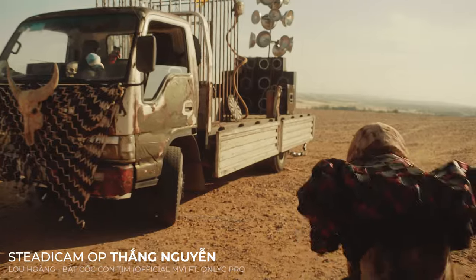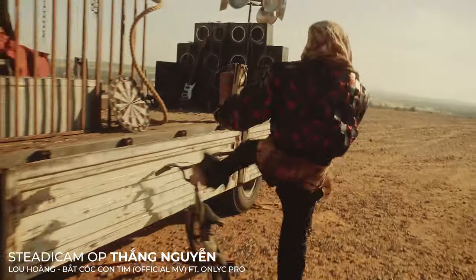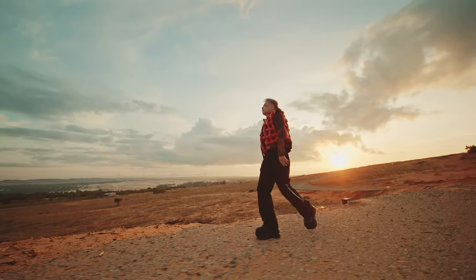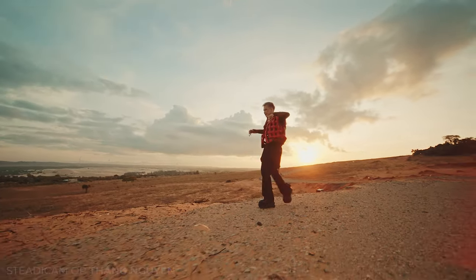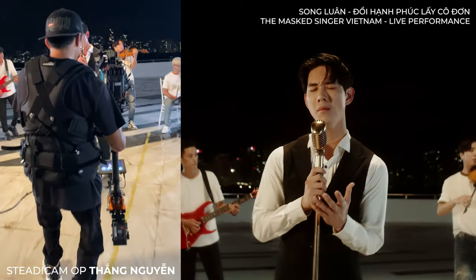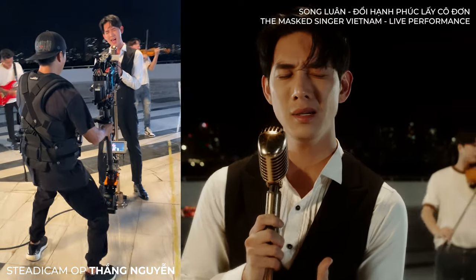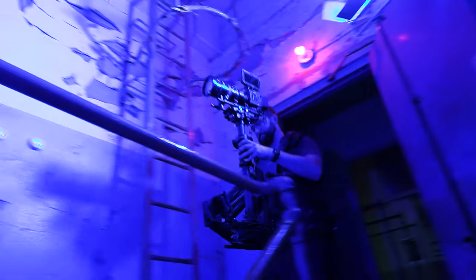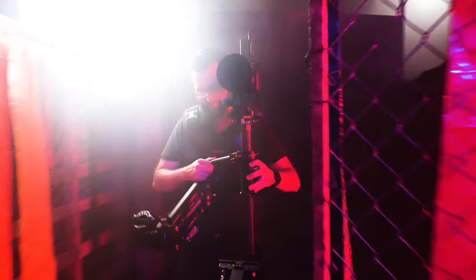In another music video we follow the singer as he hops on the back of a truck to start the song, with smooth ultra-wide tracking shots as the Steadicam operator walks backwards alongside the talent. In a final music video you can see super smooth close-up dolly tracking shots of the singer and nice push-in shots during the song's crescendo.